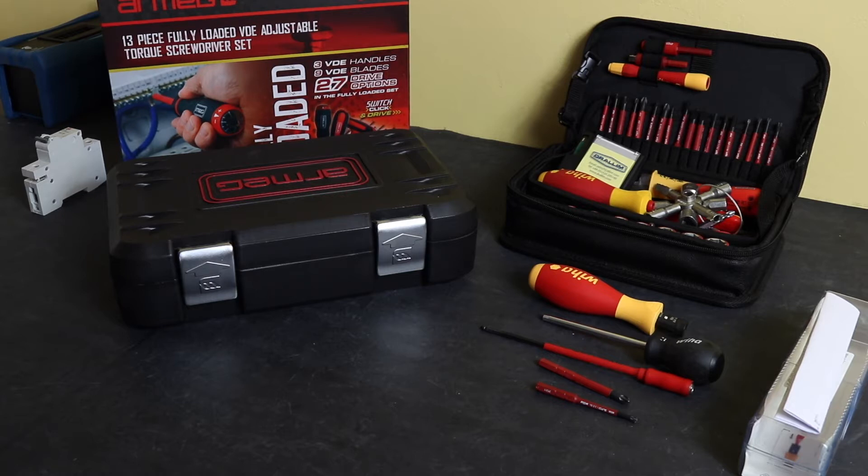Welcome back to the channel. In this video I'll give a comparison of the two VDE Torx screwdrivers that I have available to me. This video is sponsored - I purchased both the Wiha and the Armeg Torx screwdriver sets for use in my daily work as an electrician.